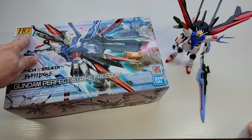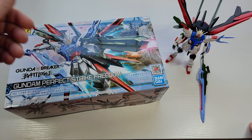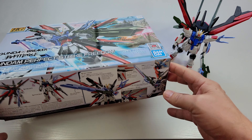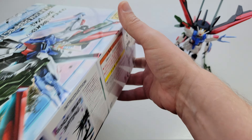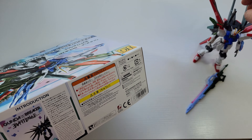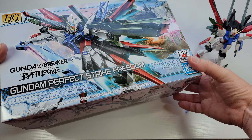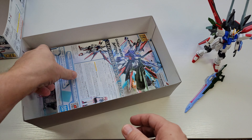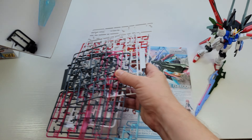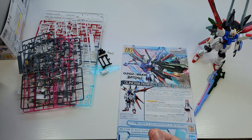HG stands for High Grade, and there are different grades: SD, High Grade, Master Grade, Real Grade, and they go up from there to Perfect Grade. That represents basically the details and gimmicks of the kit, although even in basic HG and SD kits nowadays you get a ton of cool details — it's kind of astonishing how much they put into an HG kit now.